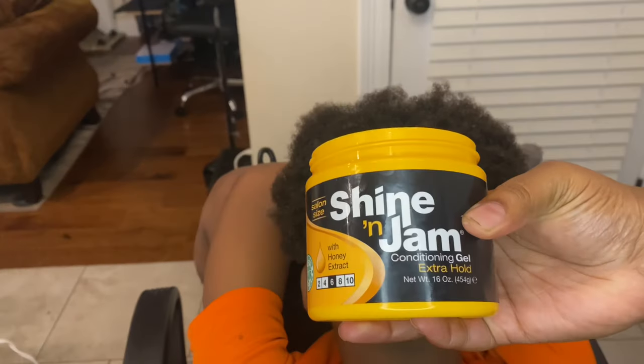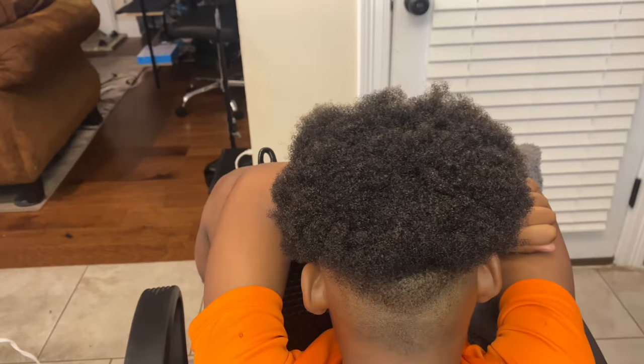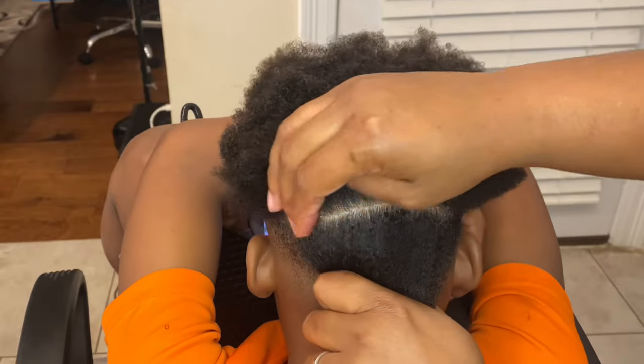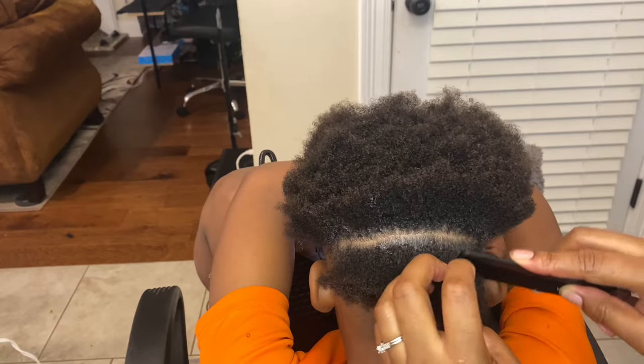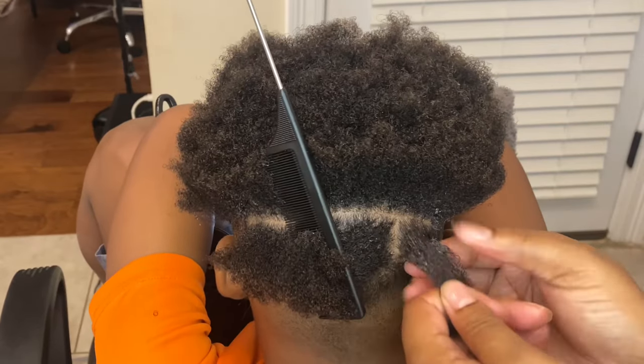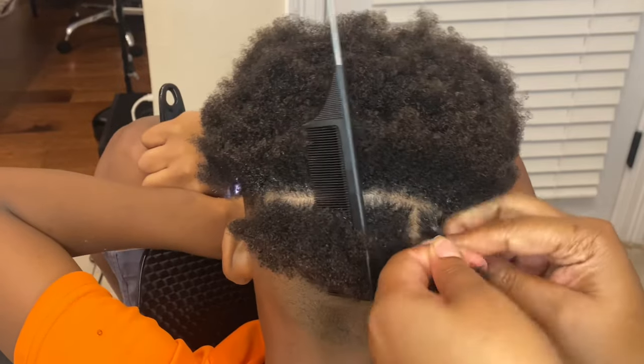Two sections in the front and one at the back. Grab your Shining Gem, work with the back section of hair first, part it off, grab your Shining Gem and put it at the parting, then add a little bit at the root.